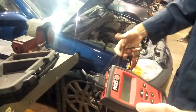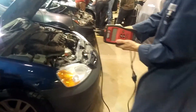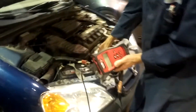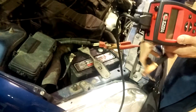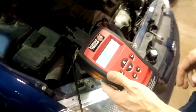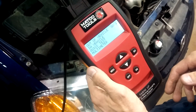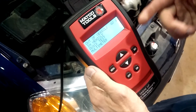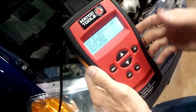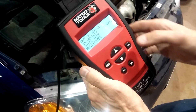Here's how you use the tester. Of course, you've got your positive and negative leads — connect them to the battery. When they're connected, the screen should come up. On this particular tester, it asks: is the battery in the vehicle or out of the vehicle? We'll push the down arrow to select that it's in the vehicle.